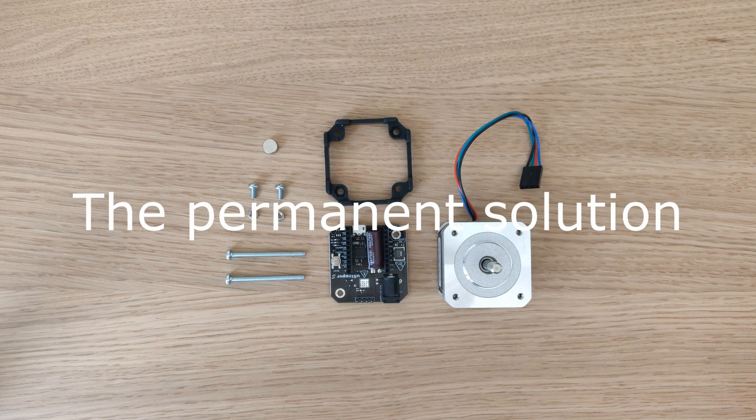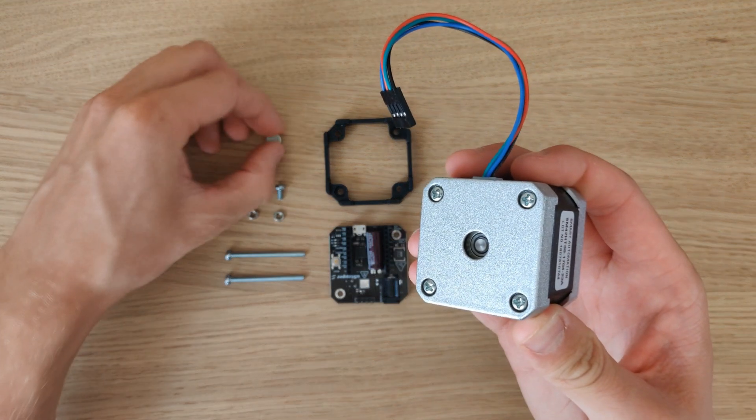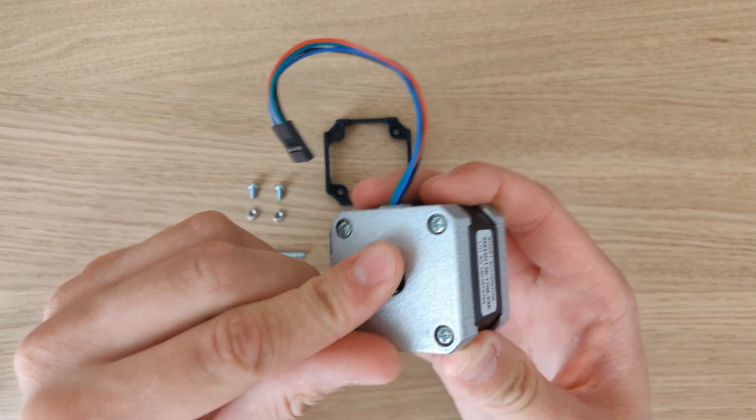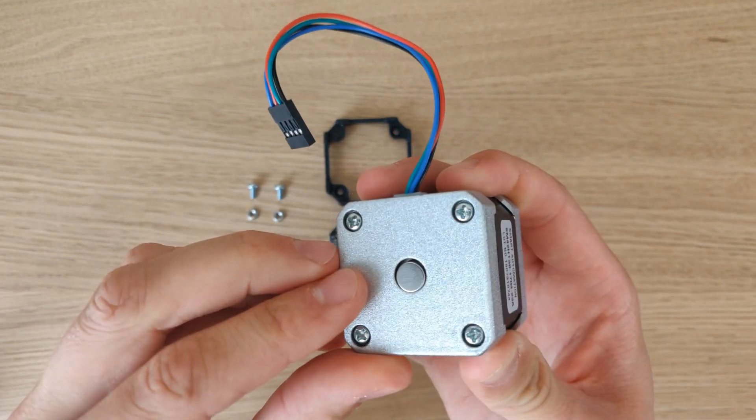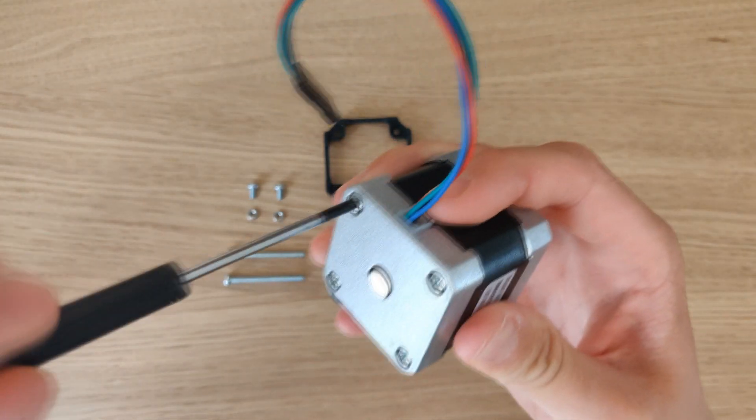To permanently mount the U-stepper to the motor you will need the materials shown on the table. Firstly, insert the encoder magnet and make sure that it's centered. Then undo two screws from the motor.